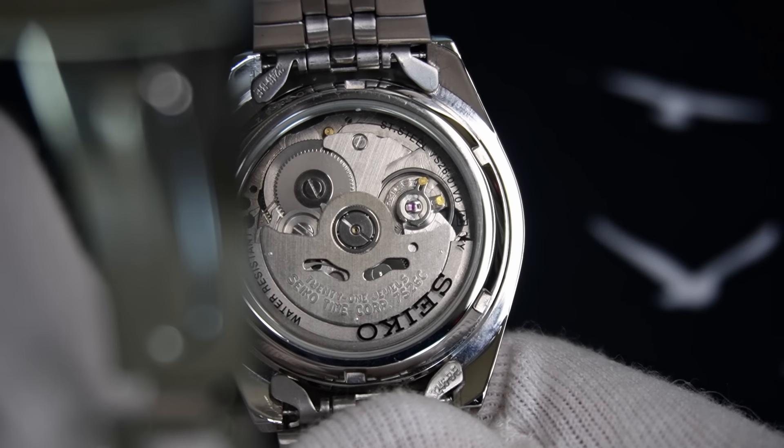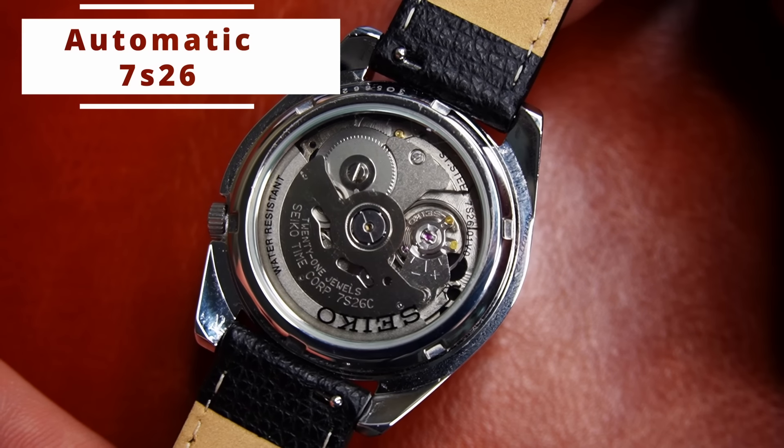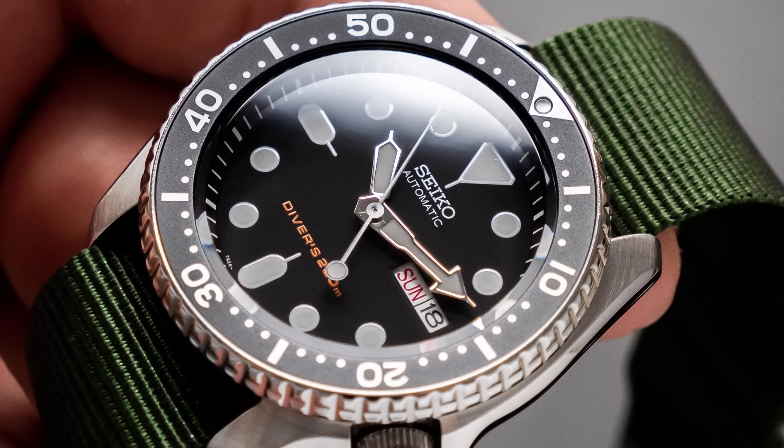That crown is linked to this Seiko's biggest quirk. Flipping the watch over reveals the automatic movement through the display case back. This calibre is the venerable, legendary, iconic 7S26 — the exact same movement that powered the uber-popular Seiko SKX for so many years.